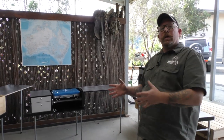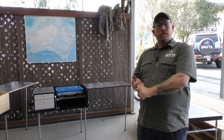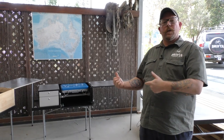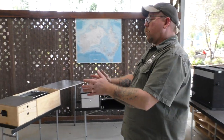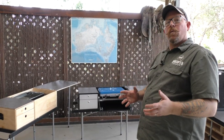We also do a range of smaller kitchens that are more portable. So if you've even just got a car or a four-wheel drive with no trailer, we can make little kitchens that are portable. You can fit them in the back of any car and it'll still get you out there set up, cooking in the bush like you're supposed to.